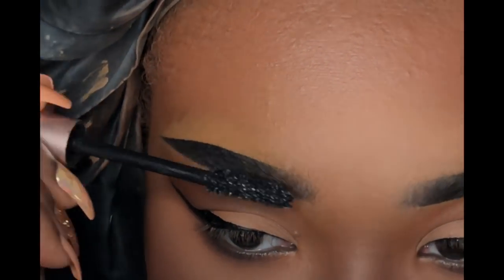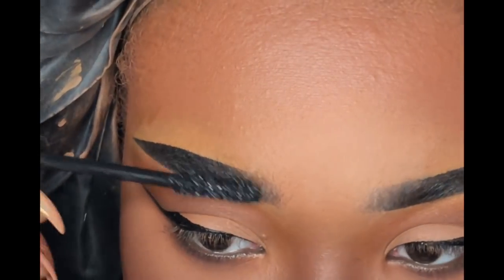I'm taking my L'Oreal Paris mascara, and this is also how I make my brows look a little fuller and hairier.